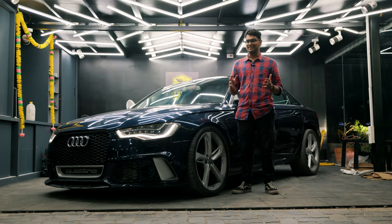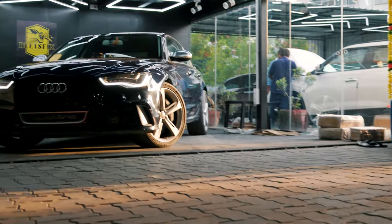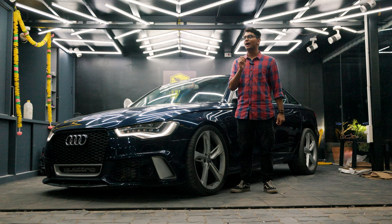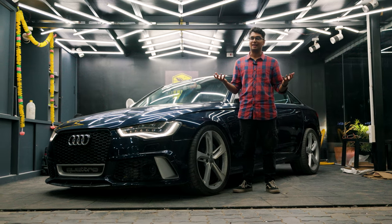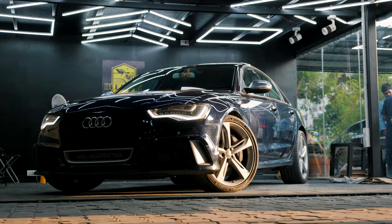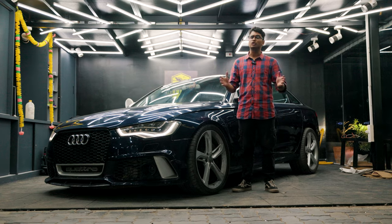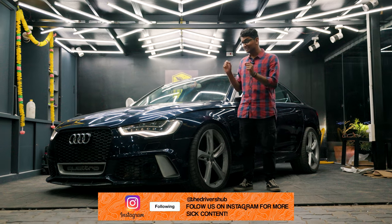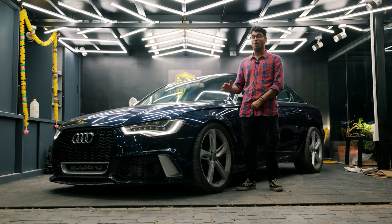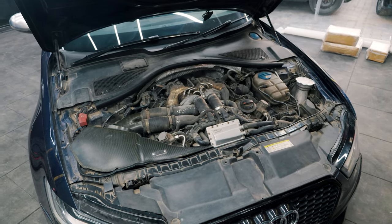Overall, the Audi S6 is a super cool car and especially in this stage 3 setup it absolutely rips. Yes, in the corners it's not that engaging to drive, but in a straight line this thing is an absolute missile. If you're looking to buy an Audi S6, good luck because there aren't many in India. If you come across one, watch out for the air suspension and keep in mind the high maintenance costs. But if you find a good example for roughly 30 to 40 lakhs, this is one heck of a deal — a twin-turbo V8 with all-wheel drive that will impress your friends and family all day long.